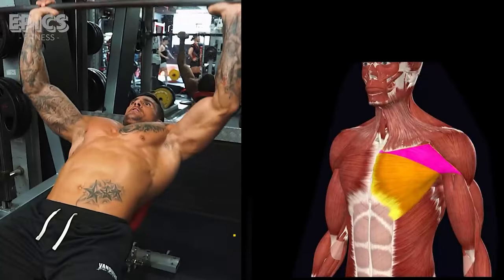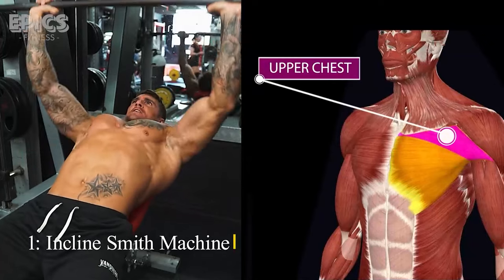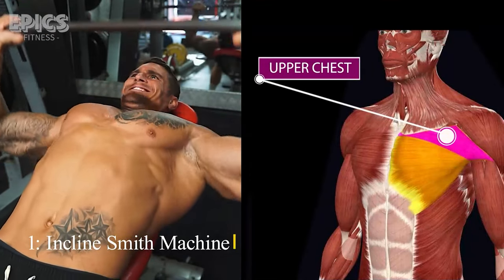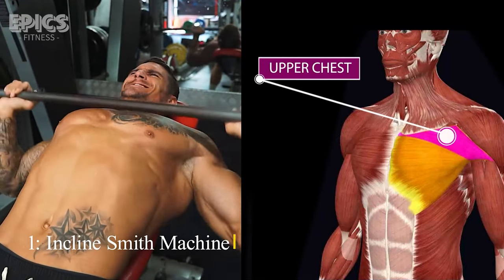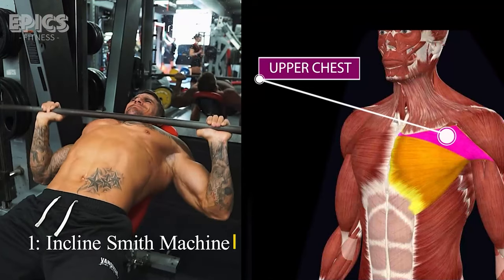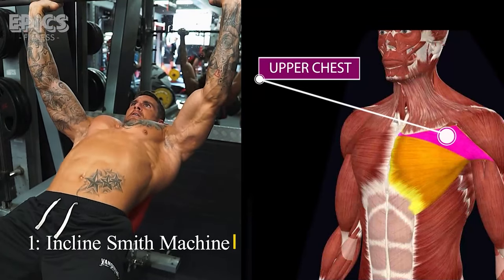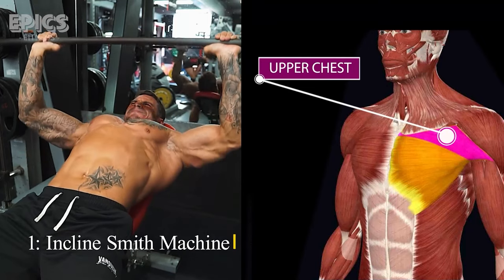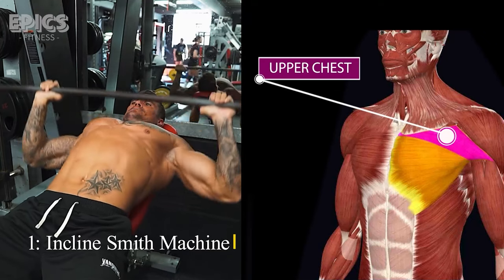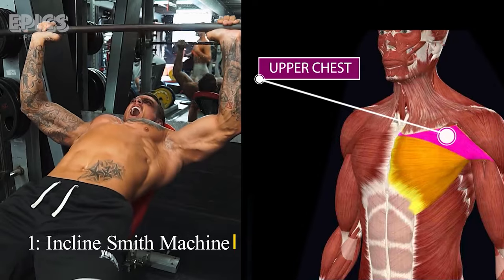Exercise 1: Incline Smith Machine. Target: Upper chest. To perform the incline Smith Machine press, set an incline bench at a 45-degree angle. Position yourself underneath the Smith Machine bar, ensuring it aligns with your upper chest. Grip the bar slightly wider than shoulder-width apart. Lower the bar to your chest, inhaling as you do so, and then push it back up, exhaling as you exert force. Maintain a controlled motion and keep your back flat on the bench.